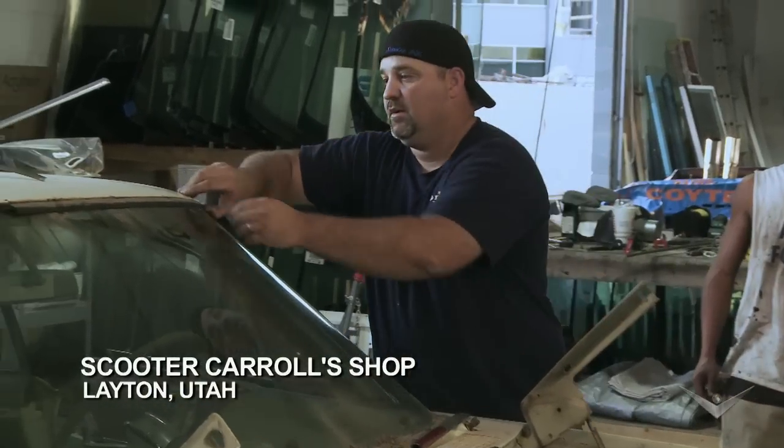My name is Scooter Carroll. I've been derbying for almost 22 years. I grew up around it — my dad started the sport back in 1971 here in Utah.